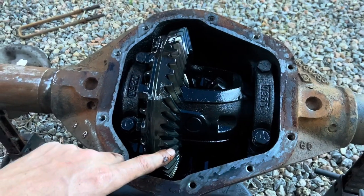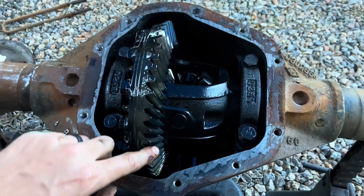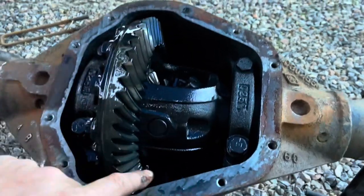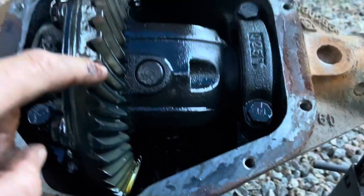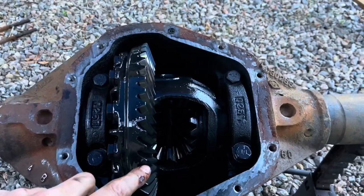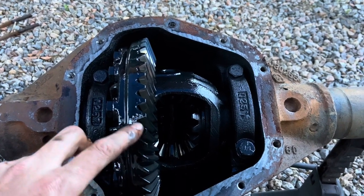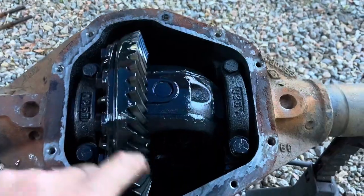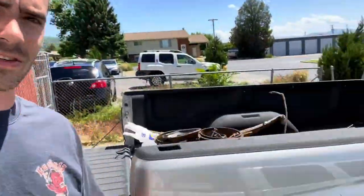I couldn't find anything definitive online, so I did it the old school way: I counted 46 teeth on the ring gear and 13 teeth on the pinion. Doing the math — 46 divided by 13 equals 3.538 — so essentially a 3.54 rear gear ratio on this truck.